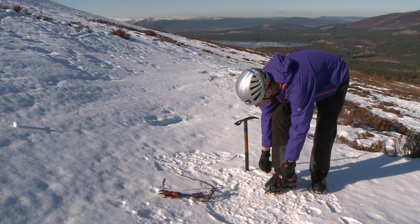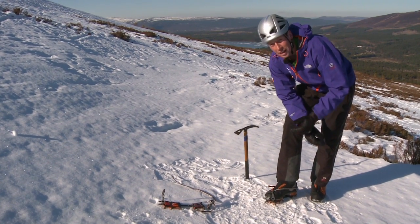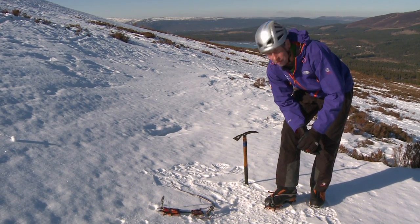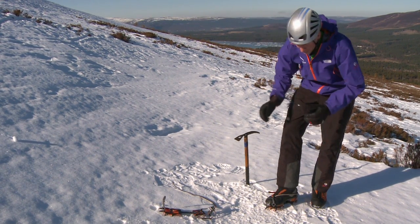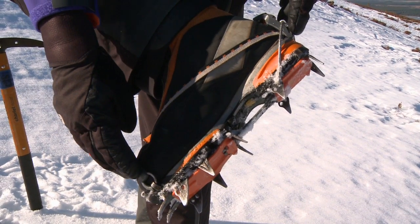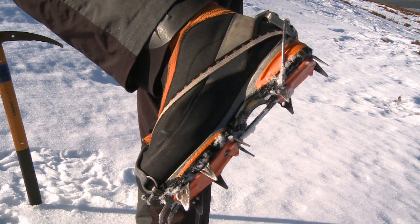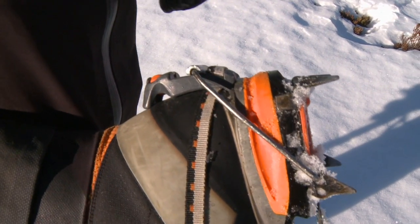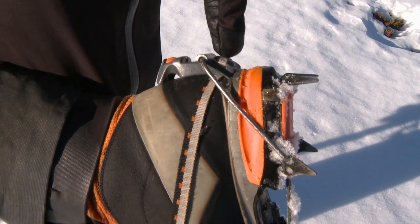When it comes to wearing crampons, the first thing you want to do is make sure they fit — and you don't want to find that out when you're actually on the hill and you really need to use them. You want to find that out back in the comfort of your own home or down in the valley. You need to make sure the crampon fits your boot well, making sure it's long enough, that the crampon is compatible with the boot you're wearing, and that the fitting system suits the boot, as there are a few different fitting systems.